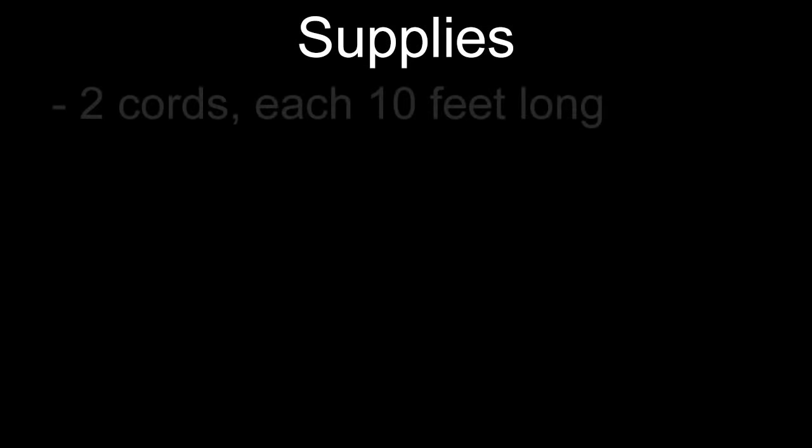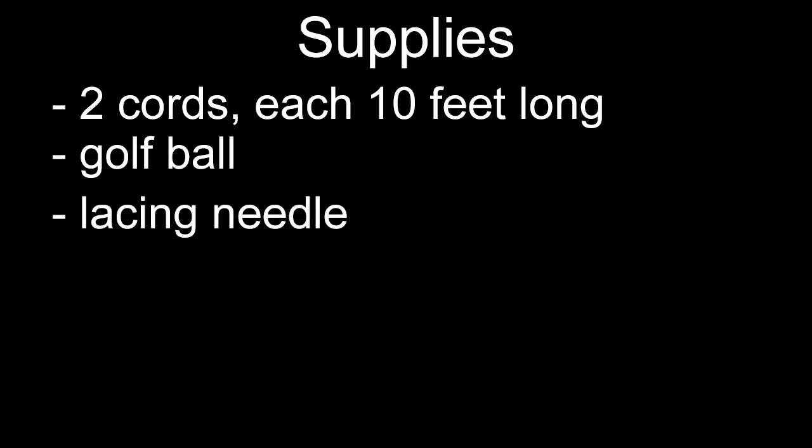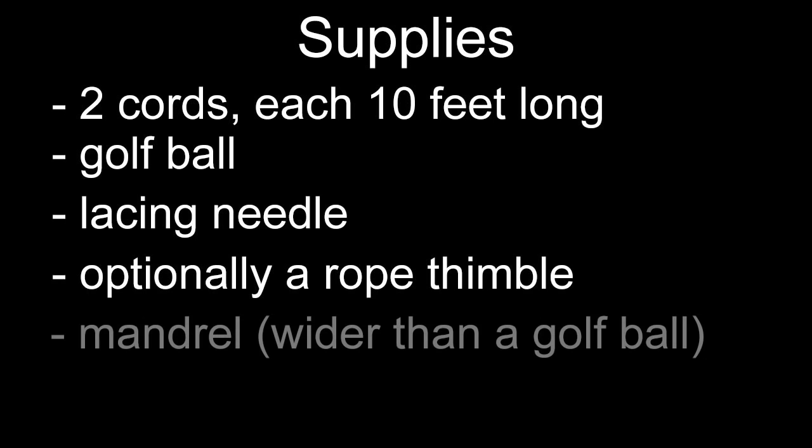Moving on to the supplies you're going to need: two cords each about 10 feet long, a golf ball, a lacing needle. Optionally you can use a rope thimble inside your loop. And finally you're going to need a mandrel that's a bit bigger than your golf ball. With these supplies ready we can begin our project.